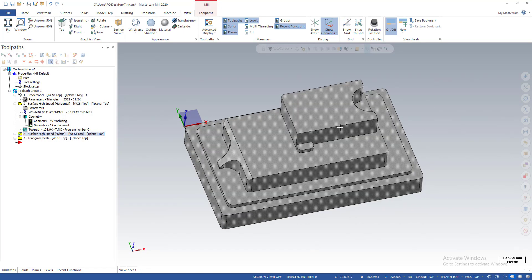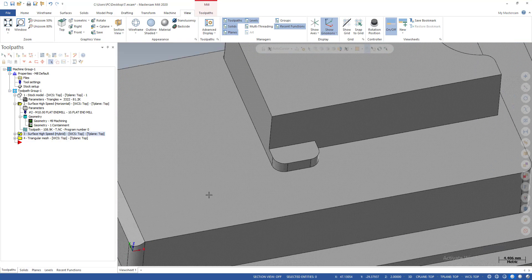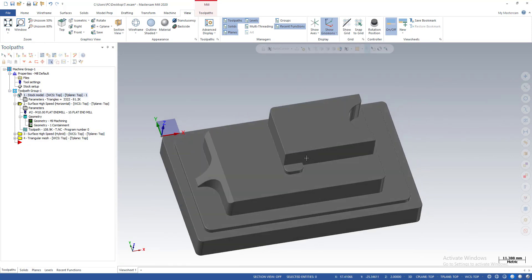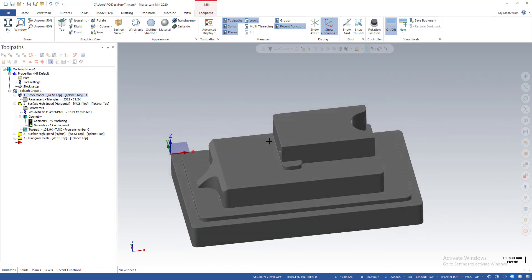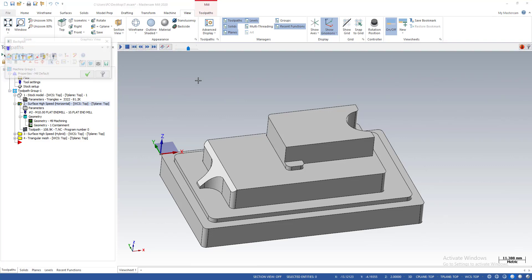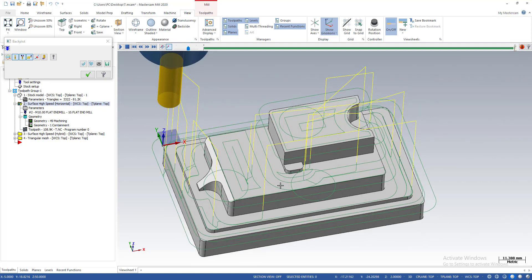This is the part I use for demonstration — a very simple part with some flat areas and some small areas. I already have a stock model created with 0.2 mm extended around all sides of the part, so we have 0.2 mm stock left on the part. I'm going to use this horizontal toolpath for cleaning the flat or horizontal areas on the part.